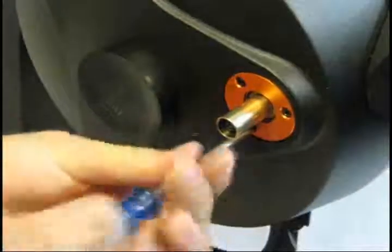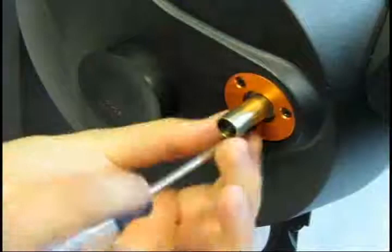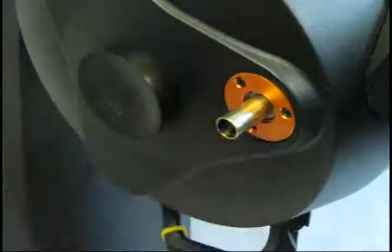Using a Phillips screwdriver, remove the three screws that hold the cover plate in place on the back of the telescope. Remove the cover plate completely.